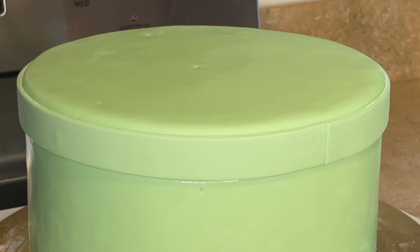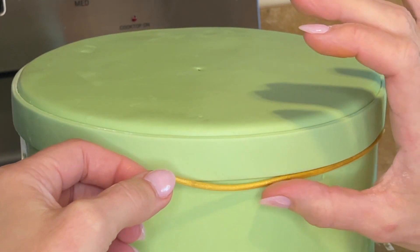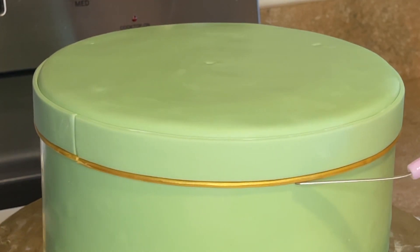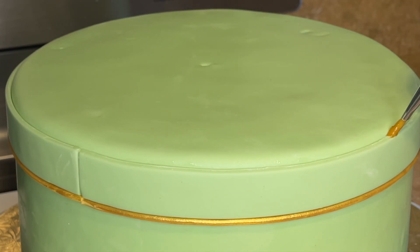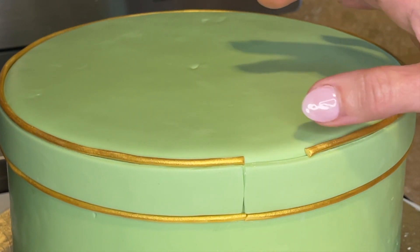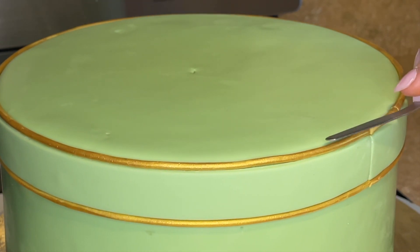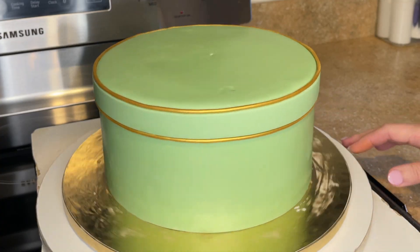I have some piping gel on a tiny paintbrush and I'm getting just a little bit — you don't want too much because you don't want it seeping out underneath. Then I'm taking that little golden log squeezed out of the clay gun and wrapping it around where it meets in the back, cutting it, pressing the seam together, and taking my palette knife to make sure it looks as even as possible. I'm going to do the same thing on the top. If I didn't roll out long enough, I just get a little extra piece, cut it at the seam, and put it together. Luckily that's the back of the cake so no one will notice.